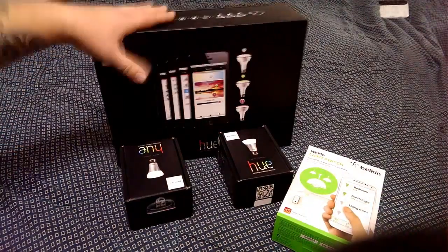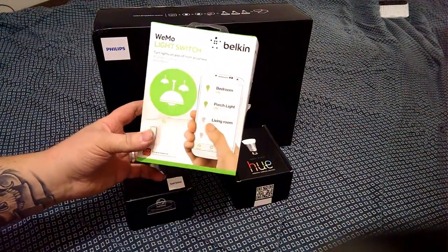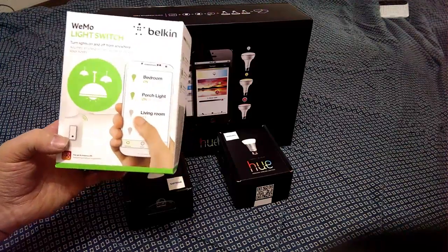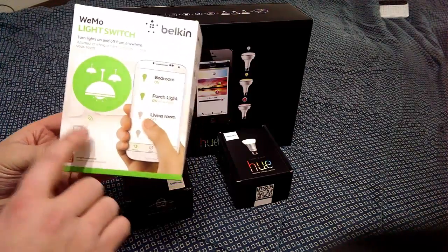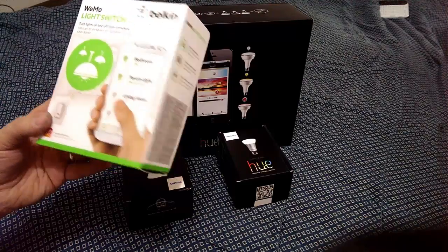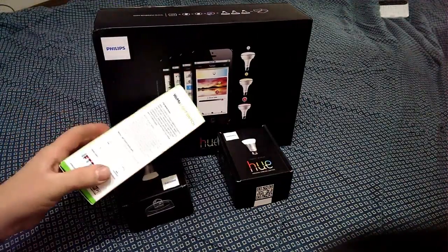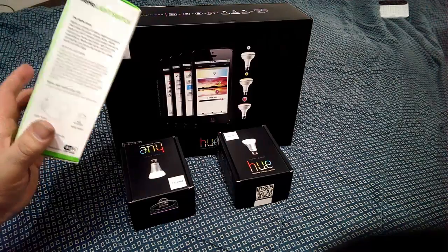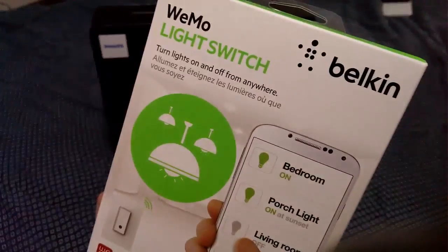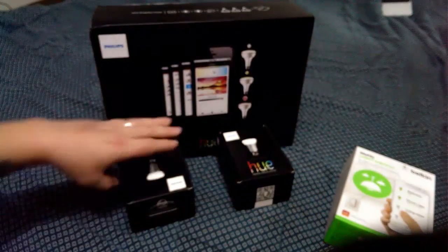We're going to take a look today at the Hue lighting system by Phillips and the Wemo light switch by Belkin. The Wemo light switch is installed in the wall, so you have to do some wiring. It's a basic switch with power on/power off, but you can also control it from your Android smartphone over 3G, 4G, or Wi-Fi. It talks to your router and you can control it from anywhere. This cost fifty dollars, available at Best Buy.